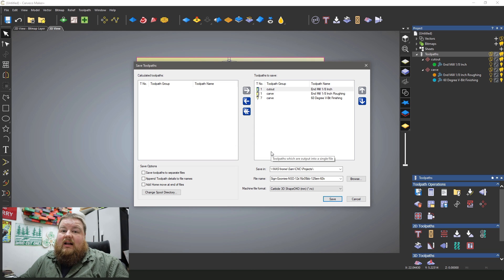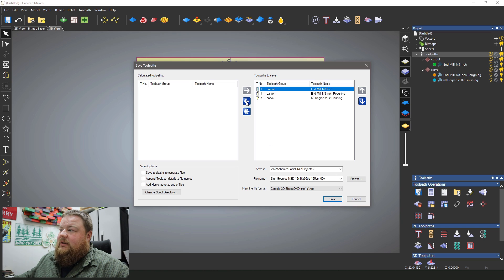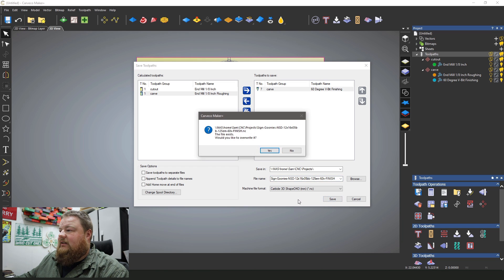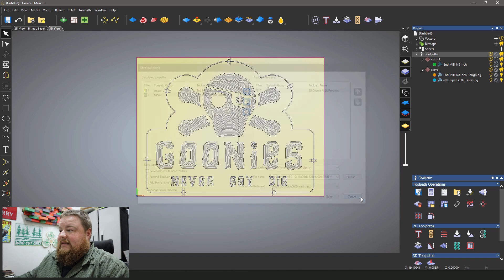With V-bit carves I always recommend doing a second finishing pass. With Carveco, this is really easy to do right from the same window. All I need to do is go up to my cutout toolpath and remove it, then remove the roughing carve toolpath, and it leaves me with just the finishing carve from the same file. I go down to my file name and put 'finish' on the end — that way I know this file is my finish cut file. I'll go ahead and save it. And that's it — I'm all done.